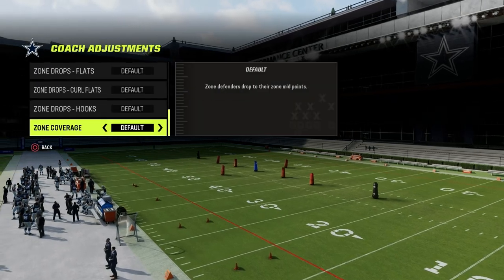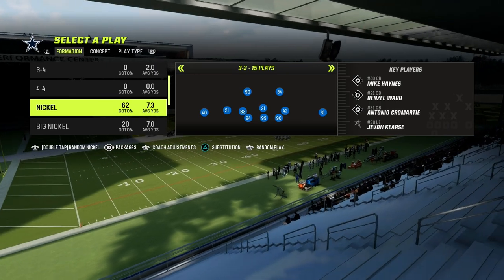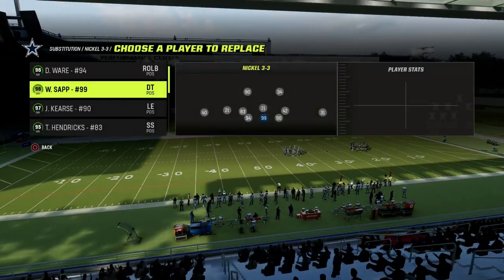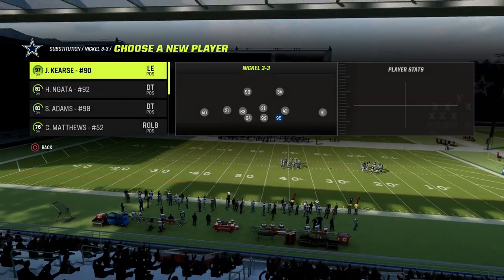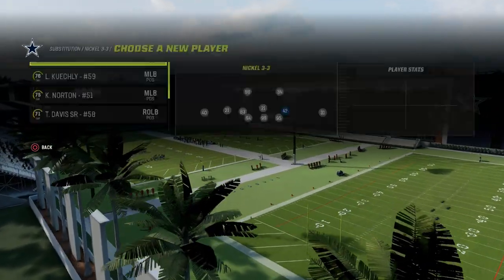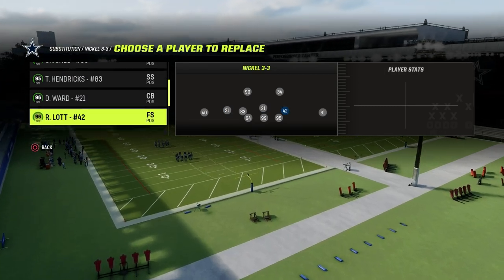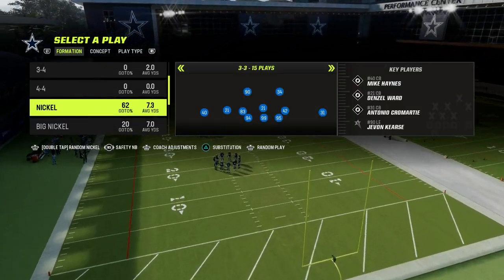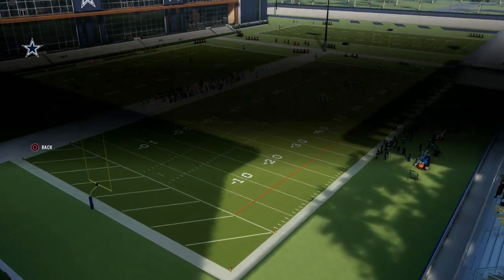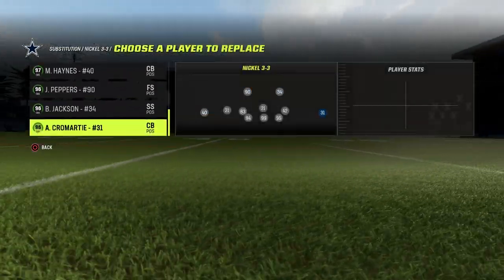We're in the Nickel 3-3 formation here. We're going to put our zone coverage on match — that's the only coaching adjustment you really need to make. For packages, you're going to come out and basically sub out and sub back in your starters. What this does is ensure that whenever we change packages, your players won't be out of position. Then you're going to go to the safety Nickelback package, and you want to make sure that your actual safeties are already in.